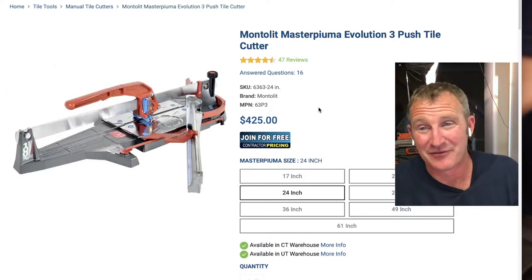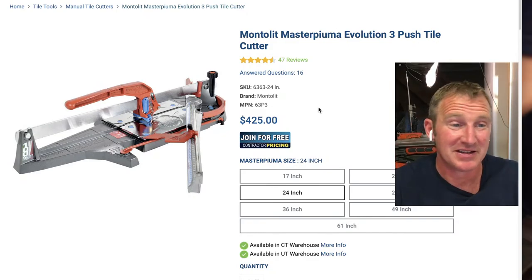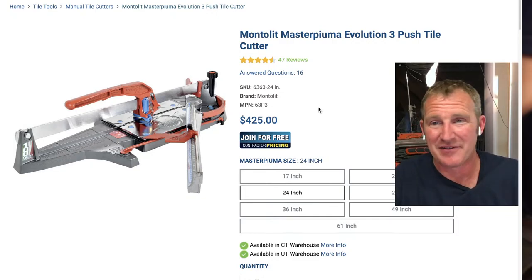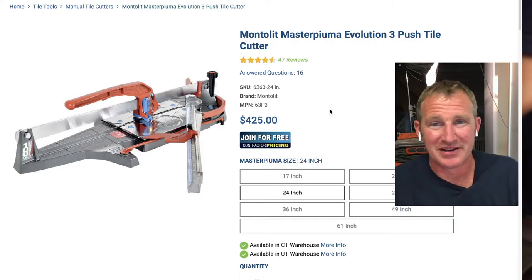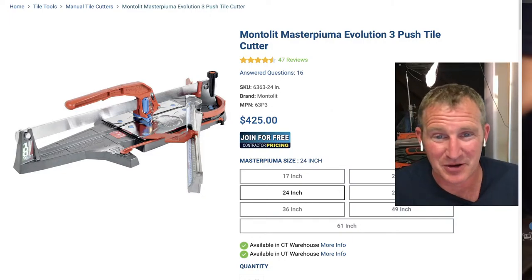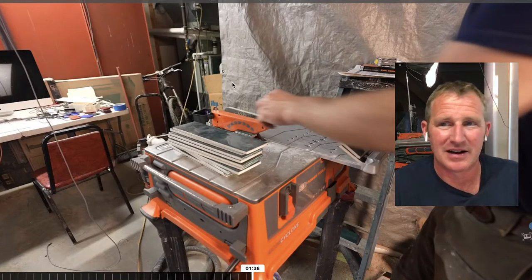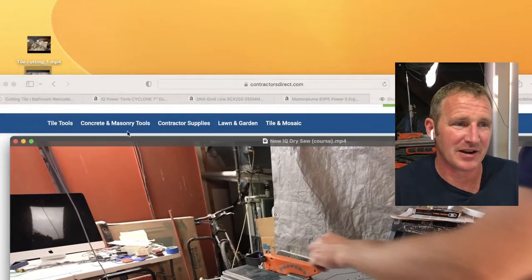Unfortunately, snap cutters do have to be pretty decently made. The ones at Home Depot like the QEP ones — you can do things with them — but if you have nice high-gloss porcelain tile, it's probably not going to cut it very well. Some tiles at Home Depot are just really terrible to cut.